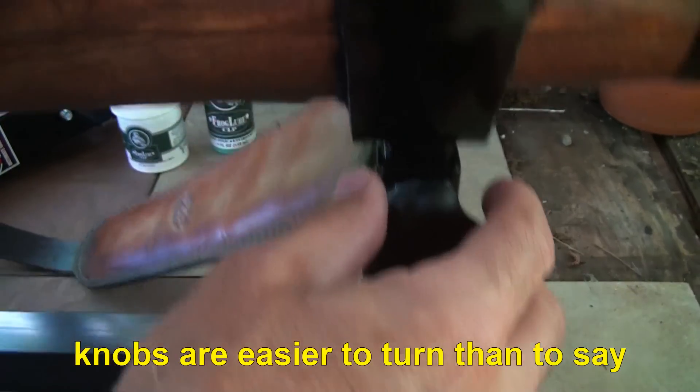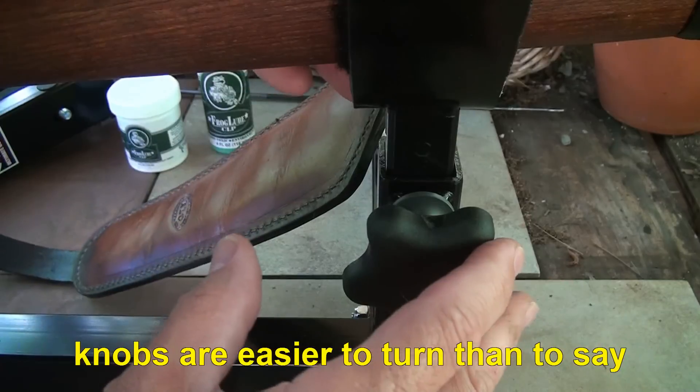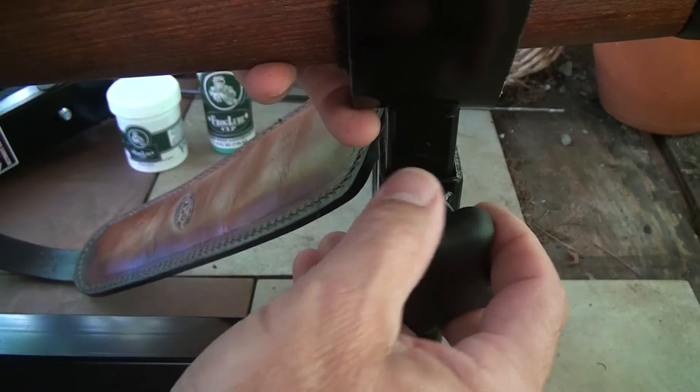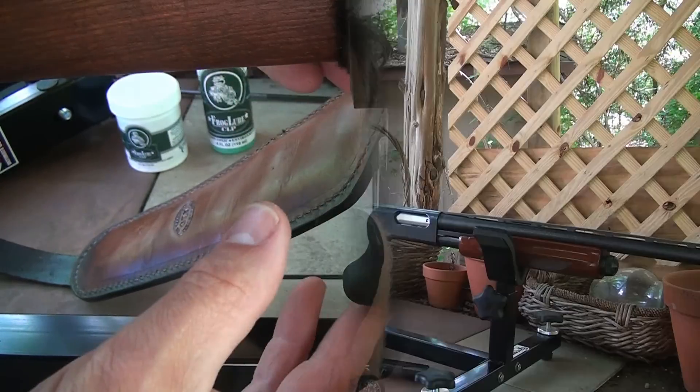The knobs are large enough to be able to easily... the knobs are ergonomic. Wooo! Wooo!